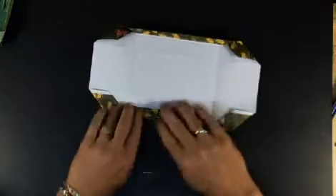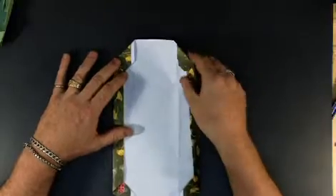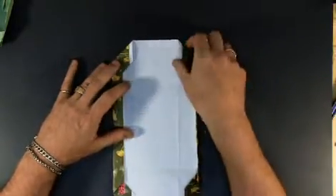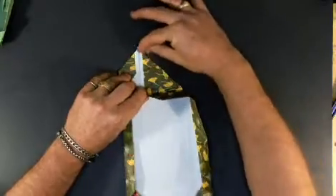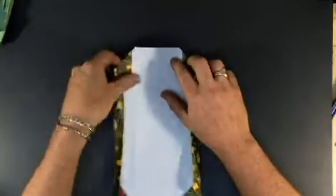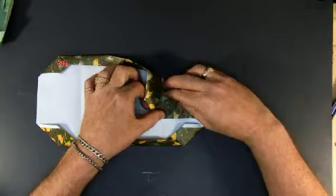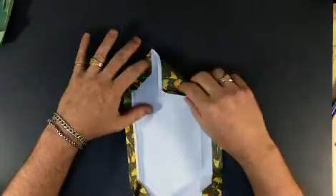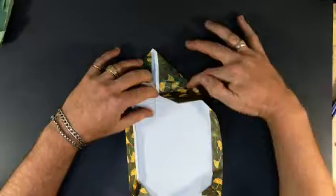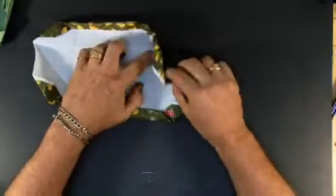Let me go ahead and fold these back the way they were. What I want to do is I want basically an X across this end square. So you can just take the edge and go straight to the corner and make that crease, and then same thing on the other side. Just take my corner, fold it right to the opposite corner, and crease. I'm not going through the outside of the box, just that one square in the middle.